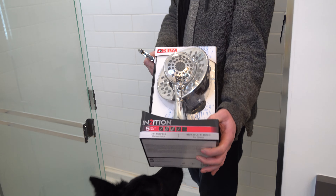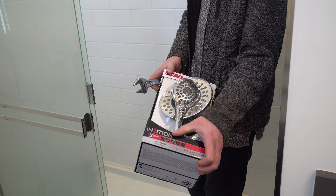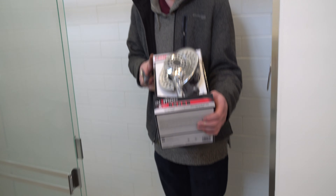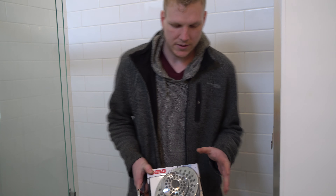Hey guys, how's it going? Ghost of Richard today. We're going to be putting in this Delta Intuition faucet here from Delta — they even put two in it. Very, very nice product, checked it out.